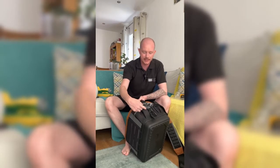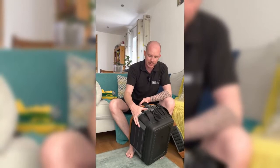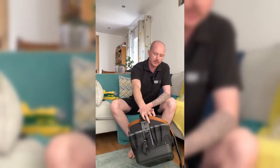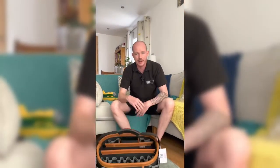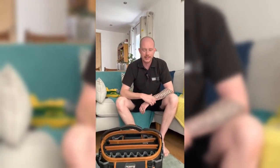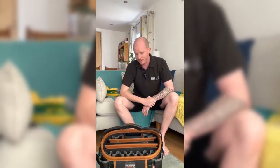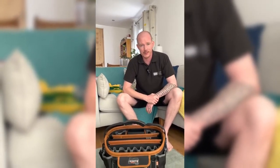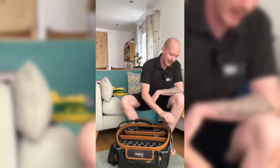The side pockets — I tend to use them for little things like my aerial stripper or re-threading tool. They're quite deep on the Velocity bag. You can whack your cutters in there, maybe a regular terminal PH or PZ bit — the bits you use the most — and they're just nice and easy to get to on the side. Easy for an apprentice to get to as well: 'Can you get this screwdriver? It's on the right-hand side of the tote bag.' Sounds simple but it makes a difference.